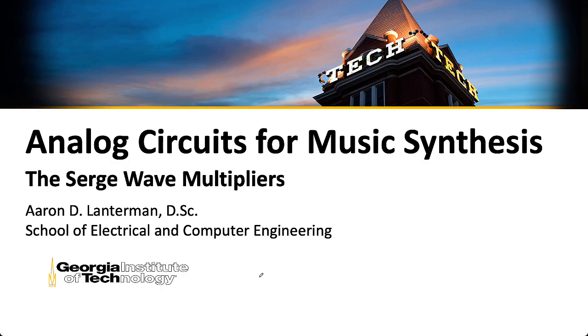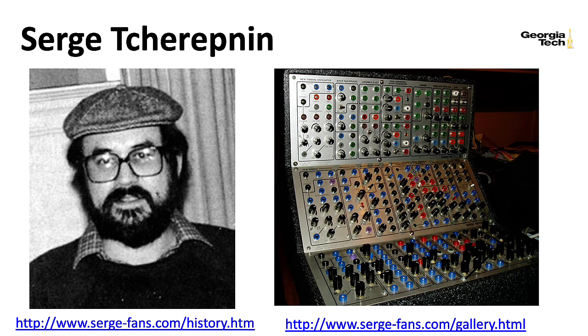Whereas Buchla called this timbre generation, Serge referred to these circuits as wave multipliers. The Serge synthesizer grew up in the same overall ecosystem as the Buchla synthesizers, and essentially Serge was responding to the desire for synthesizers that were cheaper than the Buchlas. He ran something of a clandestine manufacturing operation at CalArts and came up with some really cool designs.